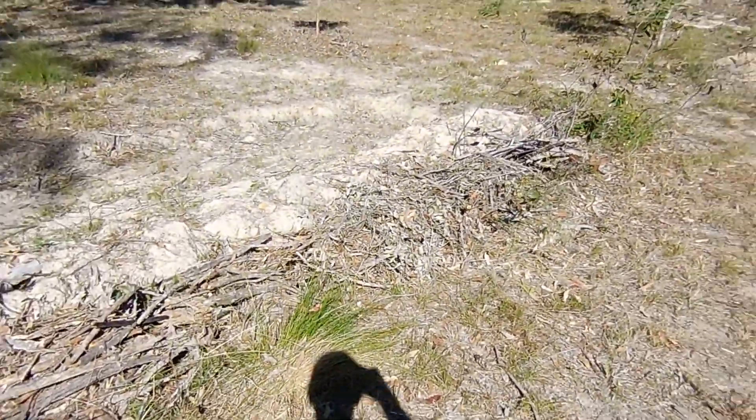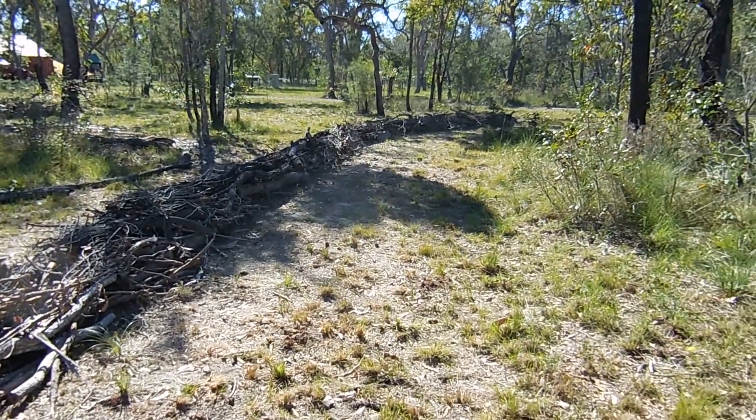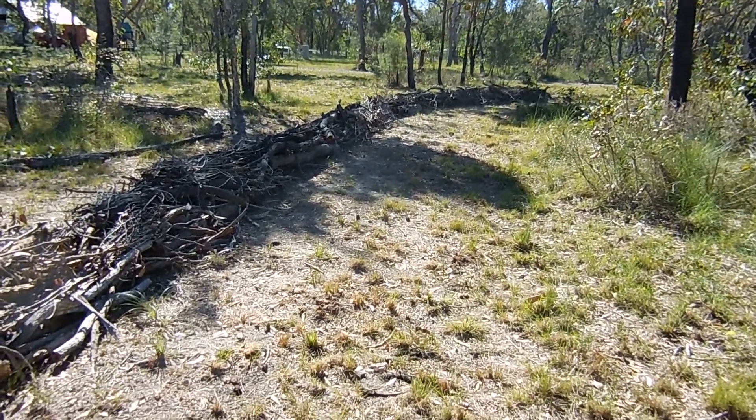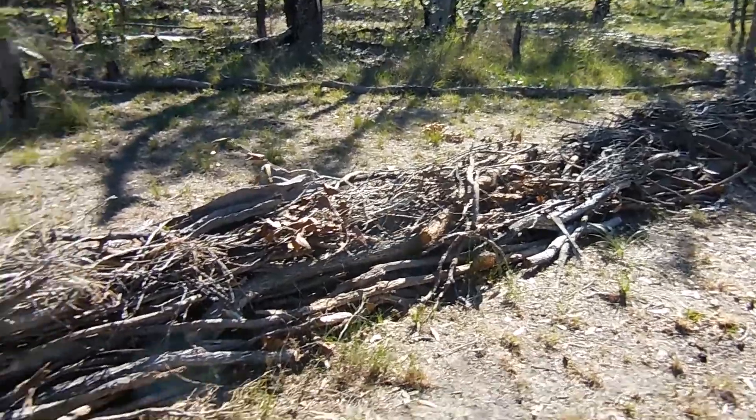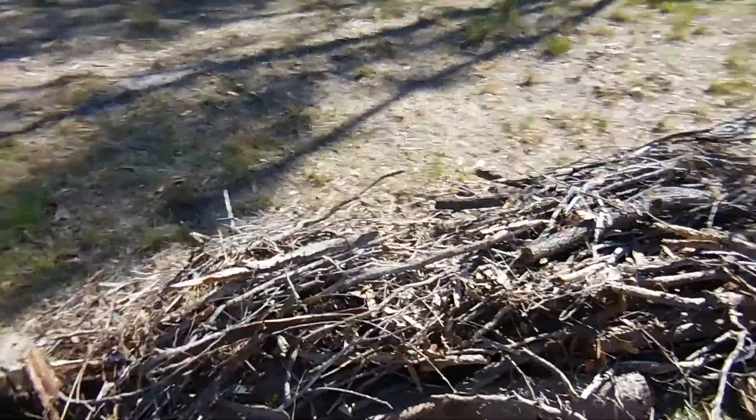We've got some more here. As we haven't yet got a wood mulcher, this is the next best thing to do with all the dead trees and sticks around the yard.